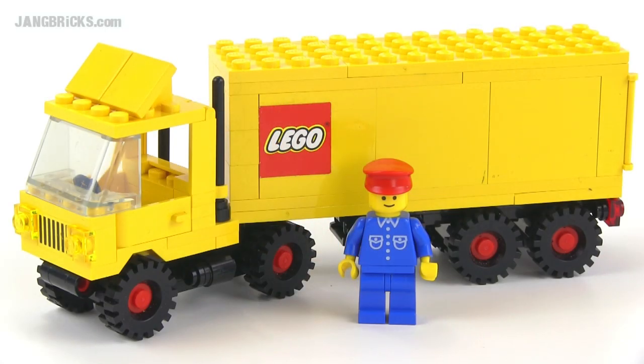Hey there, it's Jang from jangbricks.com with a look at an old Lego Town set from 1983. This is just called Tractor Trailer. Simple as that.